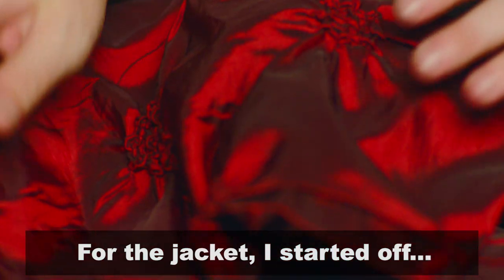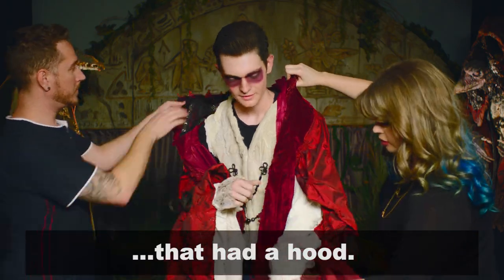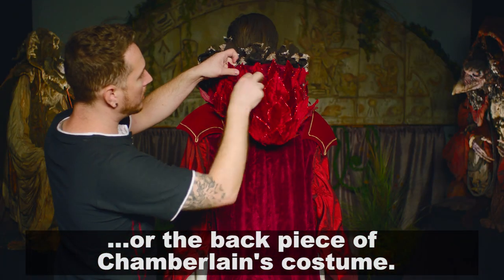For the jacket, I started off with a cape that I found at a local Halloween store that had a hood. I added poinsettia leaves that I found at a craft store to emulate the carapace, or the back piece of Chamberlain's costume.